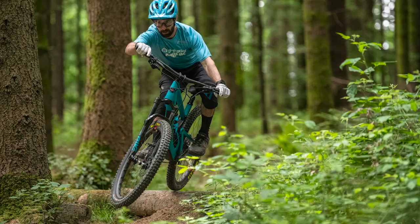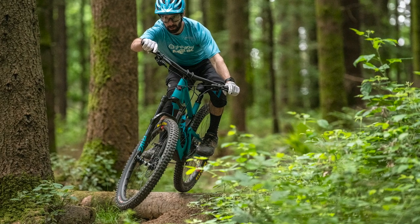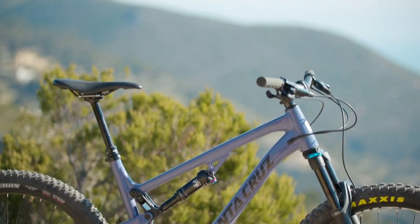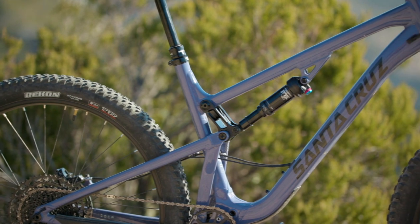While it's still built around the smaller 650B wheels — or, as Santa Cruz put it, the fun-size wheel size — the geometry and frame layouts are totally different to the 5010 launched back in 2018.